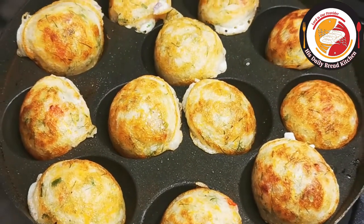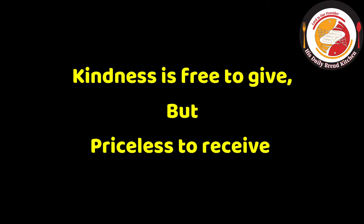And now, today's motivation: kindness is free to give but priceless to receive.